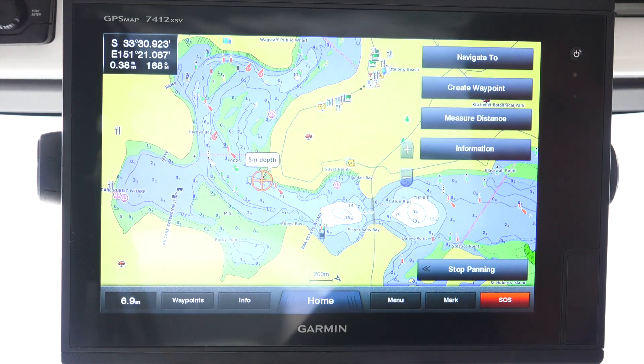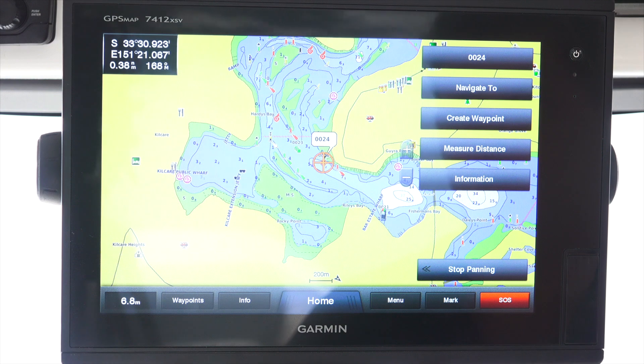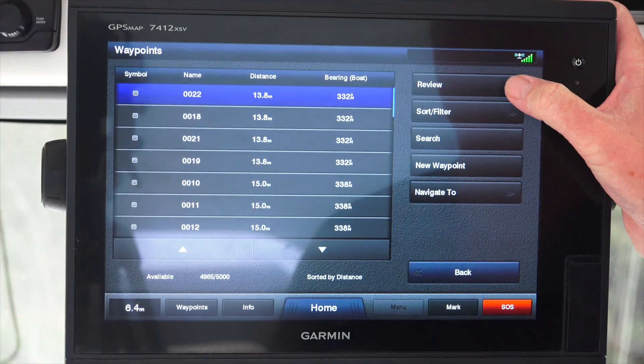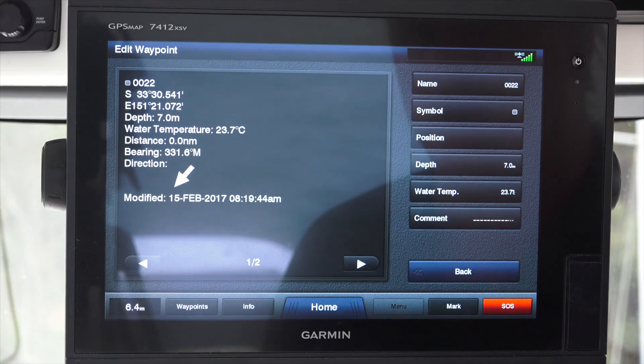We can also point and drop a cursor to create a waypoint. Once we've entered our waypoint, we're going to press review - we can review our waypoint where we edit all the detail.